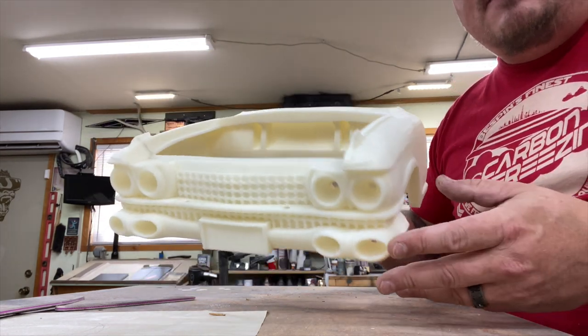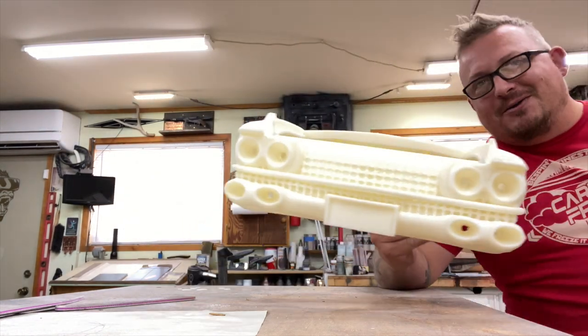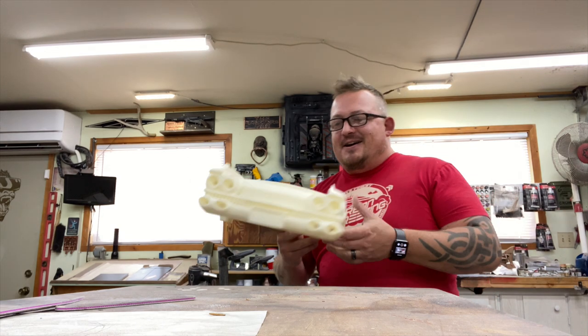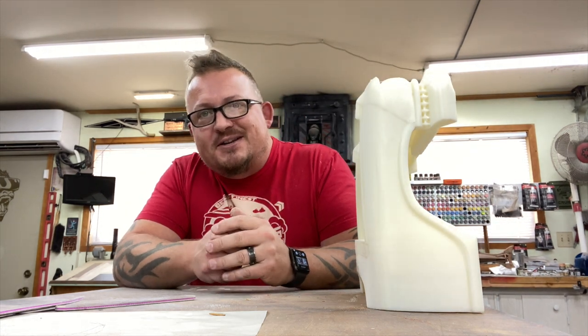Tell me what you think in the comments. If you're new — bienvenido! Welcome, and subscribe! And thank you very much to those of you who have subscribed, are interested, and are following along.